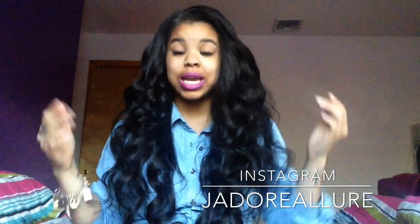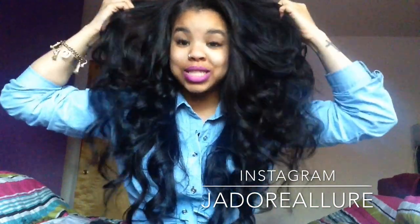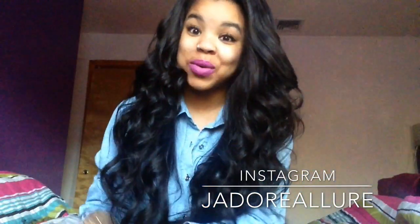This is definitely hair I'm going to keep, and I will definitely be working with Hassadity Hair in the future because I've never had a hair where I have absolutely no complaints. I'll see you guys in the next video — thanks for watching, bye!